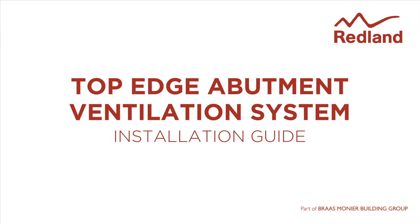Top edge abutment ventilation system. This system provides a simple, dry fix system for ventilating top edge abutments.